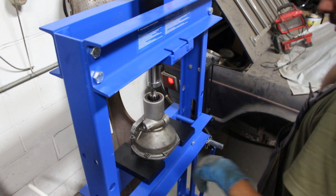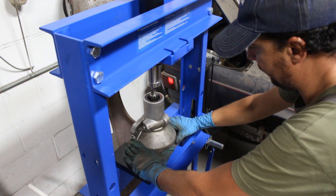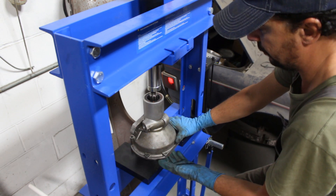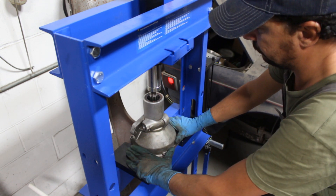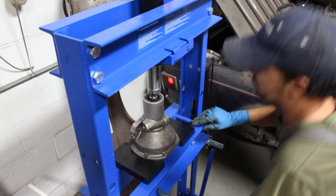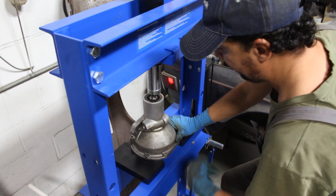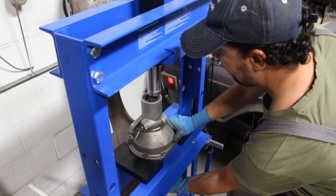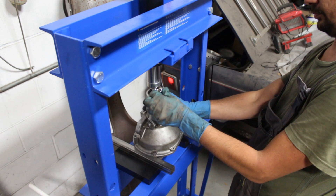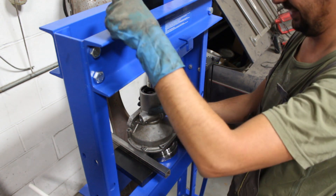I'm just making sure the annulus is not going to hit the plates when it starts going down. I'm keeping my hand there just in case. And there it is — it came up. That's how much it needed.